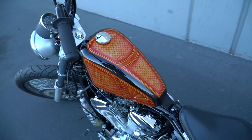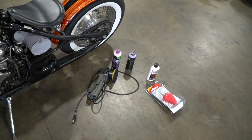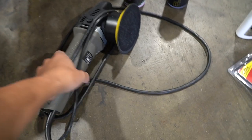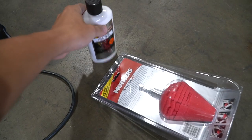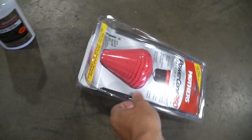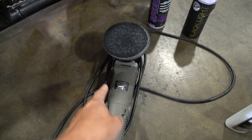After that, we're gonna ceramic coat it to make sure the paint is protected. All right guys, we are back and we got all the tools we need for the rest of this video. We got my dual-action polisher, some polish, some glaze, and over here we got chrome polish and a polishing wheel for the spokes. Let's start off with the dual-action.